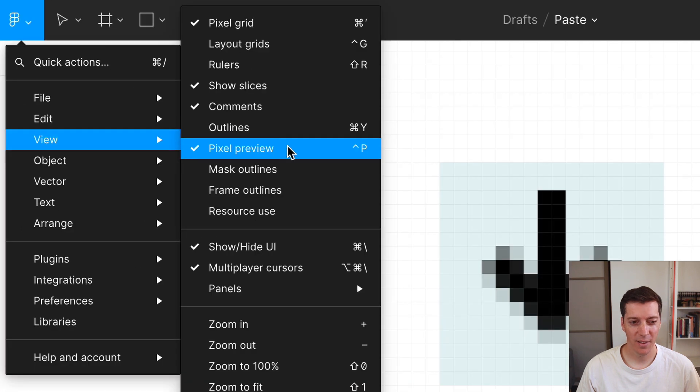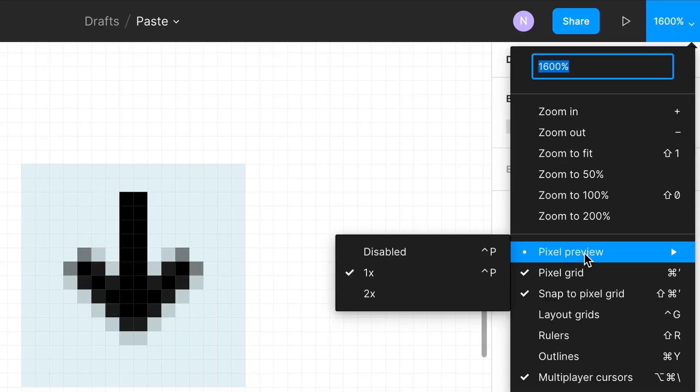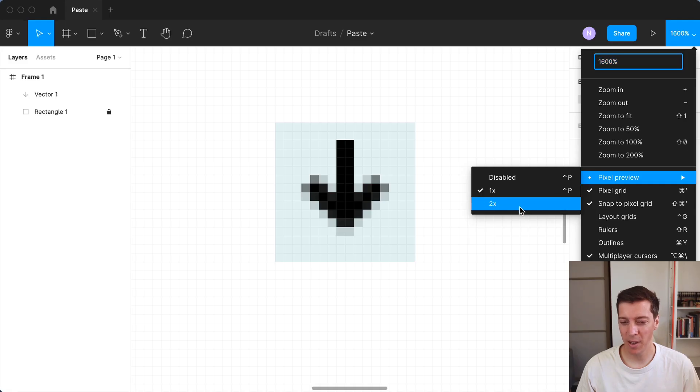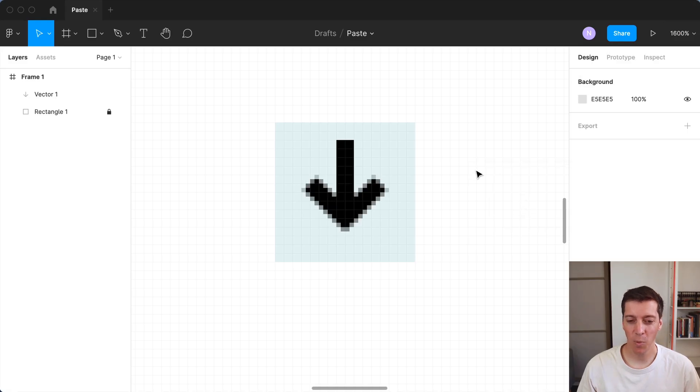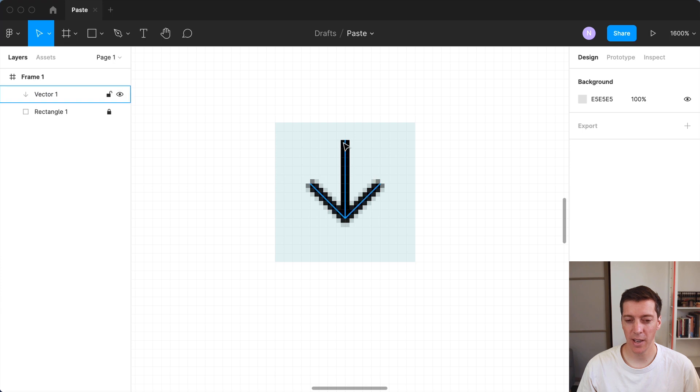So how do we enable 2x? There's nothing about 2x in the Figma menu. But if you go to the zoom menu over here and find Pixel Preview, this menu is a bit different — it actually has the 2x option. There's no shortcut for it, but you can enable it there. Once enabled, you're seeing the 2x pixel preview. If we go down to one pixel for our line, you can see that even things at a half pixel look crisp, because with a 2x screen you can have those half pixels. So if you're creating a small icon, this is crucial.